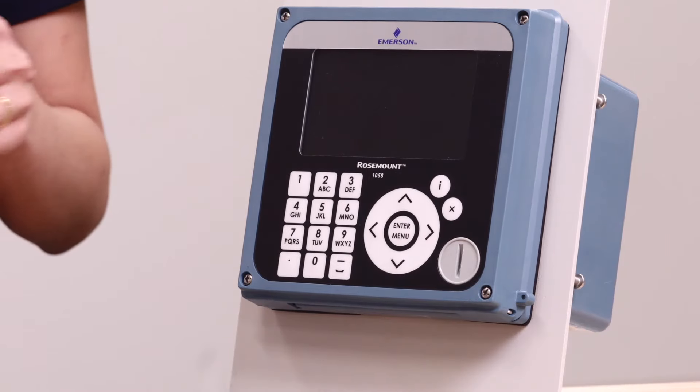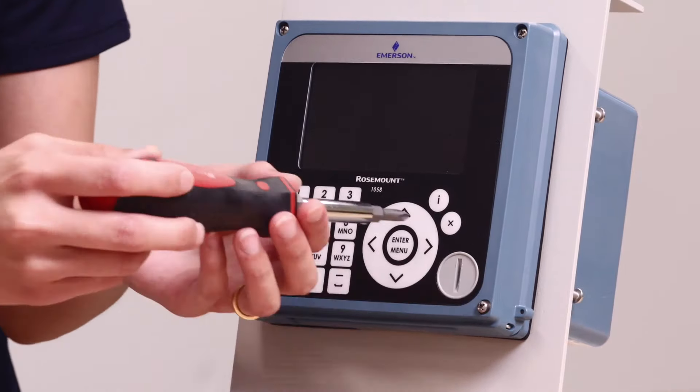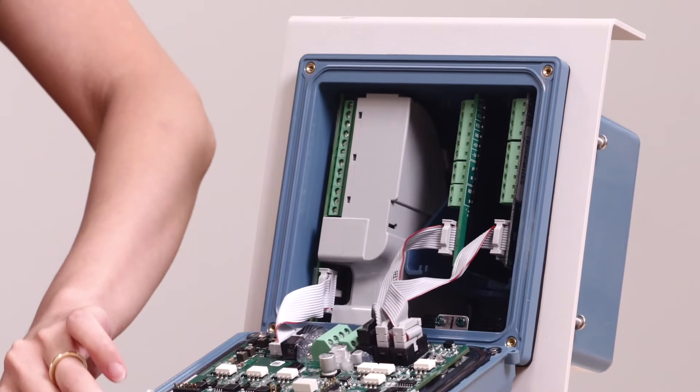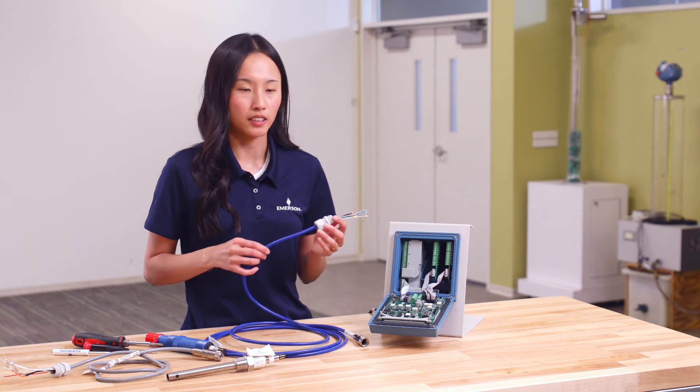With the screwdriver, loosen the four screws on the face of the transmitter, then pull down the top of the cover. Thread the ends of the wires through an appropriate cable gland, which I have already done, and install the cable gland into the transmitter.